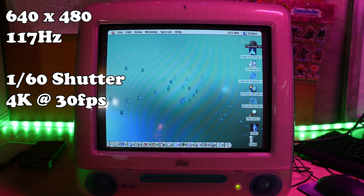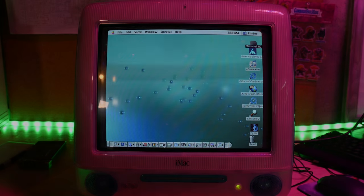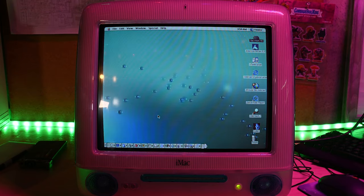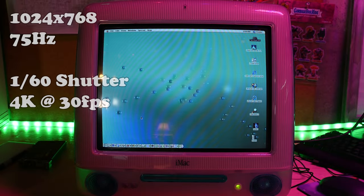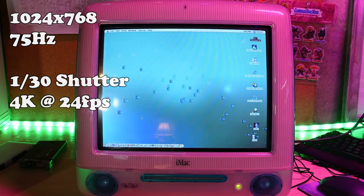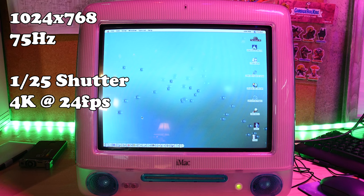First up, we have 640 by 480 at 117 hertz, 1/60th of a second, shooting at 4K and 30 FPS. As you can see, it is not matching up — 117 hertz isn't divisible by anything usable, so this is not the setting. Same camera settings, but now at 800 by 600, which has a 95 hertz refresh rate — still not working. At 1024 by 768, it's close with that 75 hertz refresh, but still not there. 1/30th of a second at 24 FPS gets us really, really close. Took the shutter speed down to 1/125th of a second and we are so very close — just a whisper of a line.